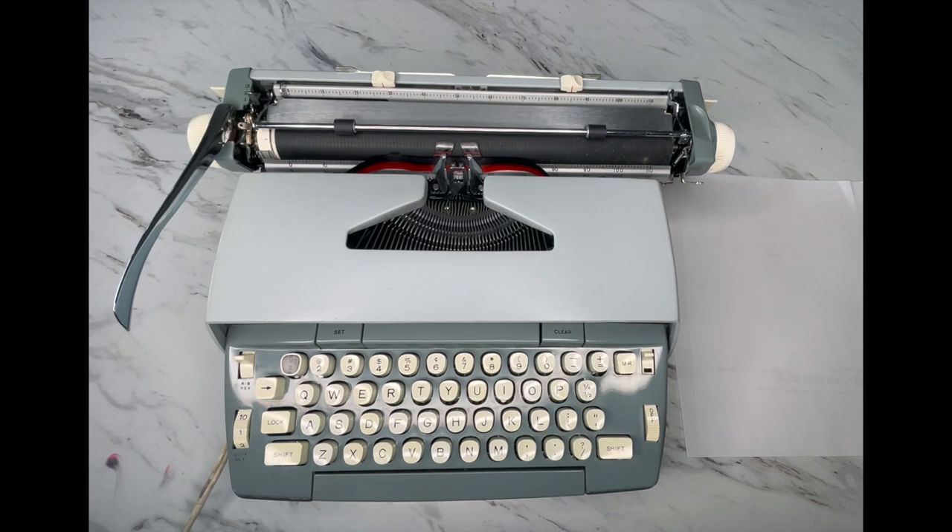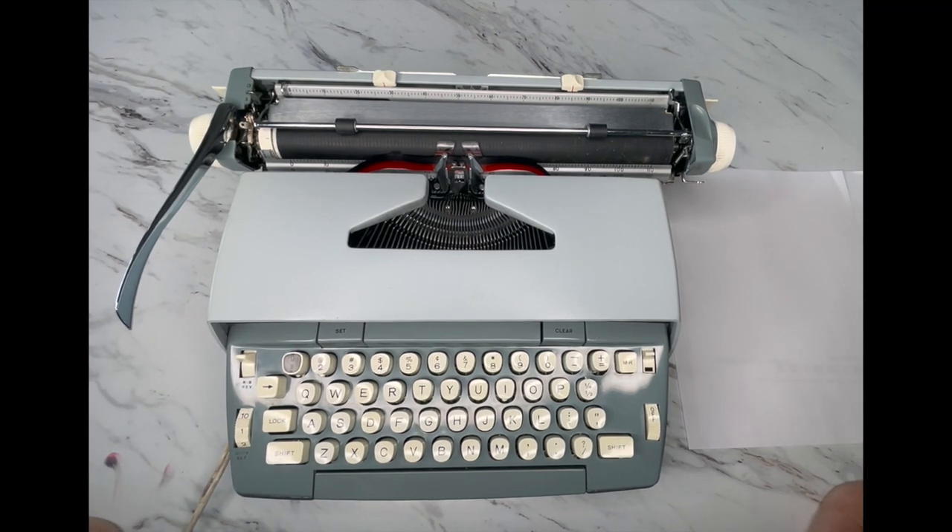Hey everybody, this is Laura with Jot and Tittle Typewriters. If you don't know who we are, please visit our website at JotandTittleTypewriters.com where you can find out a little about who we are and see what's latest in our shop — ribbons, typewriter pads, puzzles, and covers, all there for you.